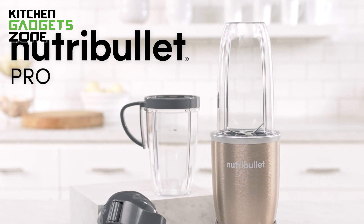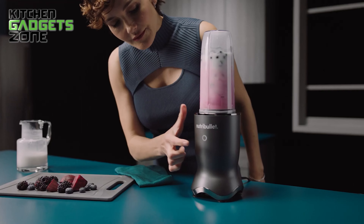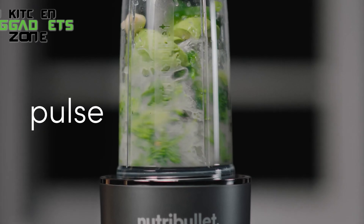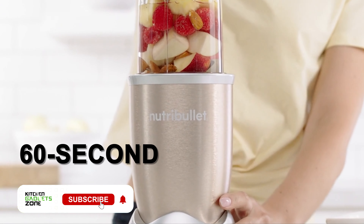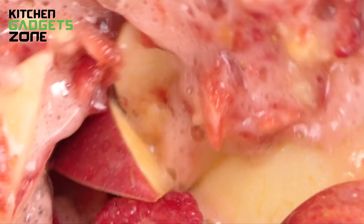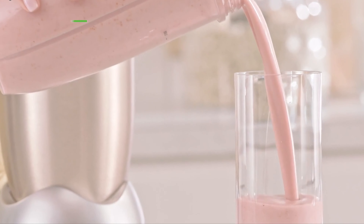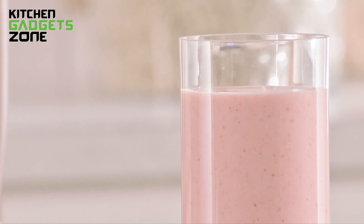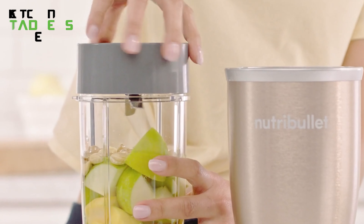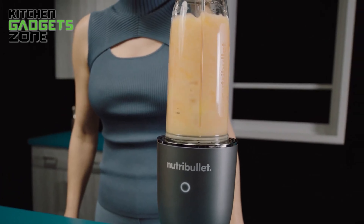While the Nutribullet Pro offers an impressive 900W of power, the Ultra takes it up a notch with an even more robust 1200W. This increase translates to faster, smoother blending performance that can handle just about any ingredient you throw at it. Where the Pro touts under 60-second smoothie making, the Ultra's superior titanium-coated blade powers through combinations in mere seconds for ultra-efficient nutrition on-the-go. Its advanced noise reduction technology means you can blend bright and early without disrupting the whole household. Both models share user-friendly designs perfect for single servings with a simple twist-and-blend method, but the Ultra brings innovation through its illuminated touchscreen and suction cup feet to prevent unwanted movement mid-blend.